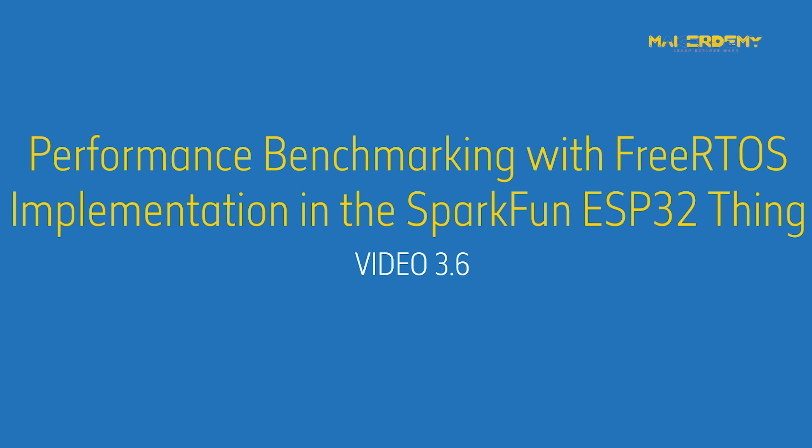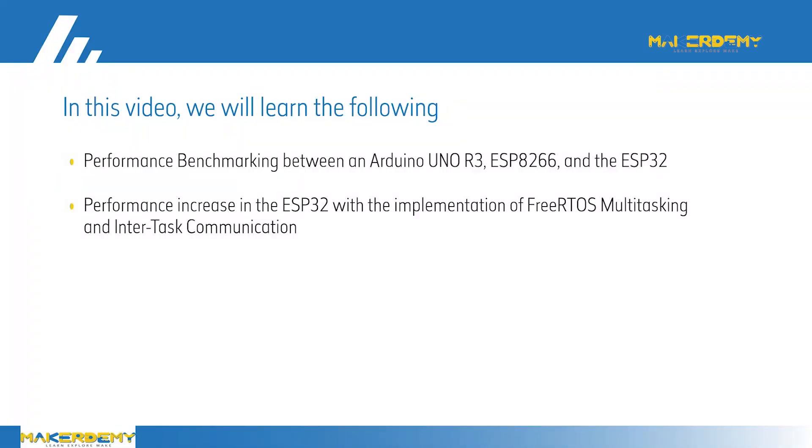Performance Benchmarking with FreeRTOS Implementation in the SparkFun ESP32 Thing. In this video, we will look at the performance comparison between an Arduino Uno R3, ESP8266, and the ESP32. We will also compare the performance increase in the ESP32 with the implementation of FreeRTOS Multitasking and Intertask Communication.